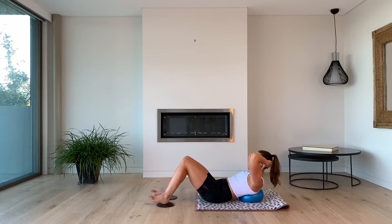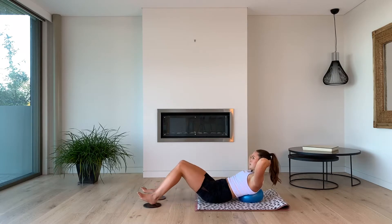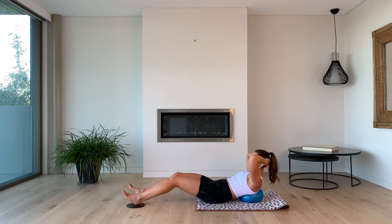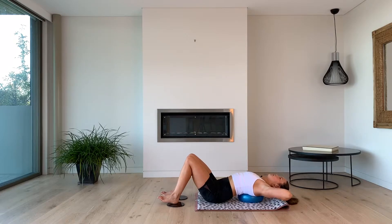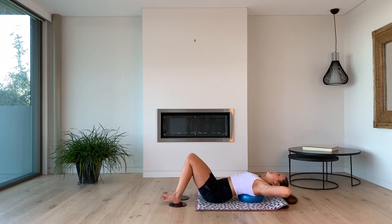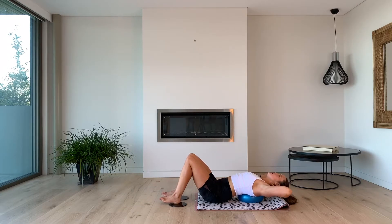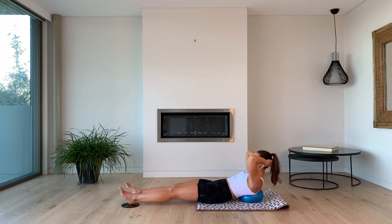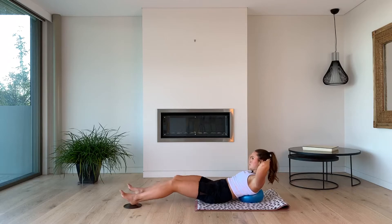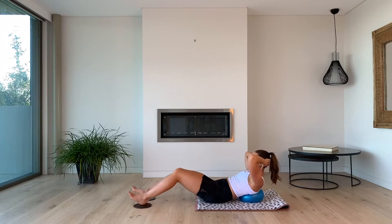Let's extend the legs out, bring it in. Out, in, curl — good. Let's go for six. My abs are shaking. We've got five. Your abs should be on absolute fire — abs on absolute fire, I think I'm the only one laughing. Let's go for three, two, almost there. Last one.